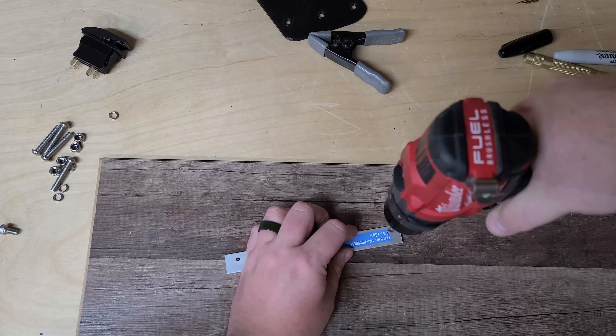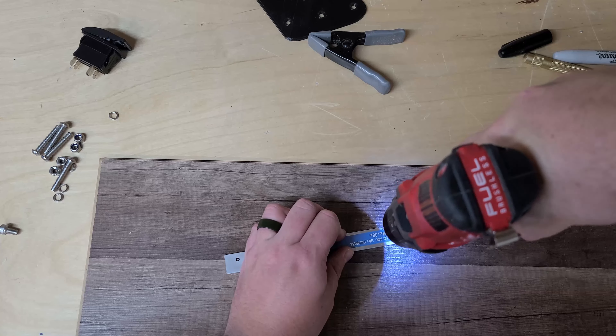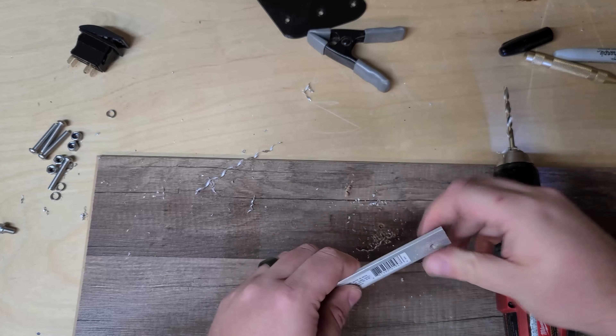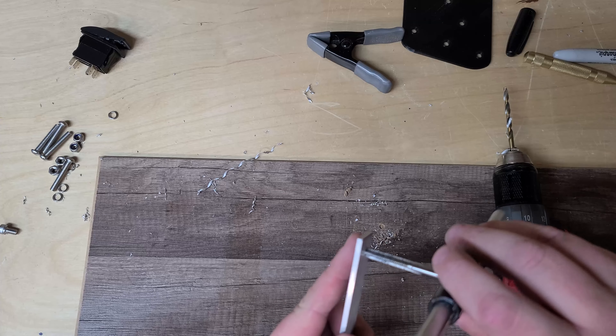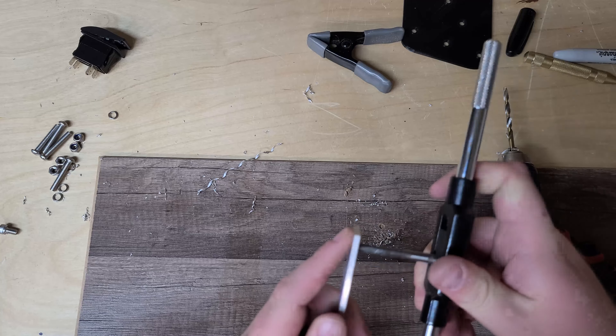There are more accurate ways to do it but for this project this should be fine. We'll go ahead and drill as straight as we can. Normally you'd want to make sure this is nice and square — we're going to try to get as close as we can just by eye. That should be fine for this type of project. All right, so those are both tapped.